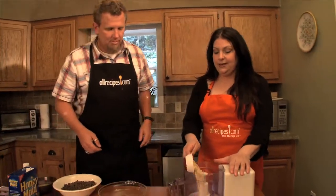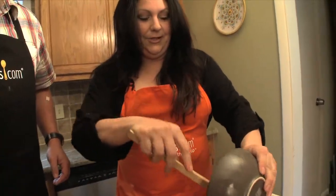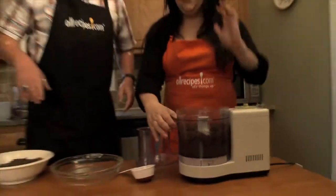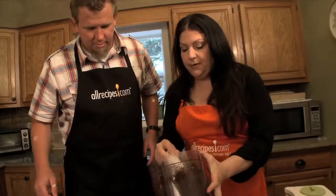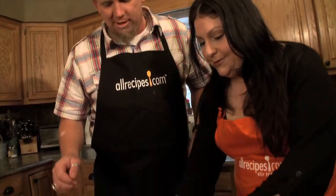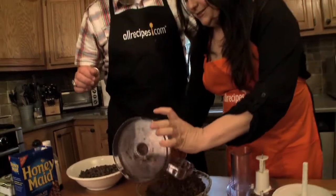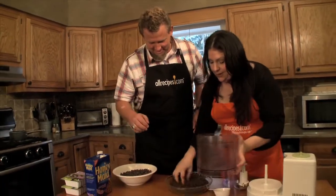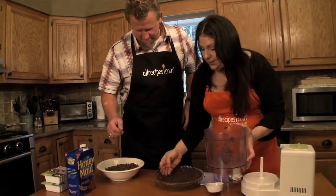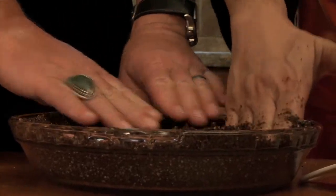The first step is to make the crust. You just combine the almonds, graham crackers, and melted butter into a food processor and blend it all up. Then press the mixture into your pie pan — you have to use a large pie plate. If you have a small pie plate, you'll have leftover filling, but you can just pour it into pudding cups and eat it as a pudding by itself. Just press it down and bake it for about 10 minutes.